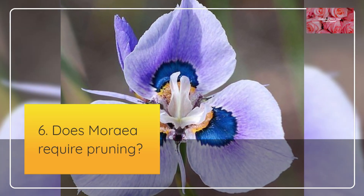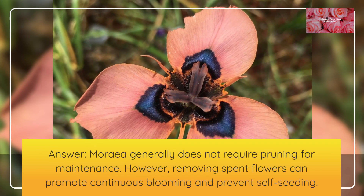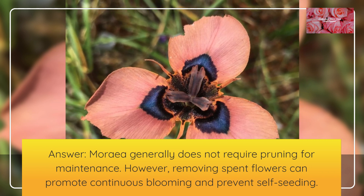Does Moria require pruning? Moria generally does not require pruning for maintenance. However, removing spent flowers can promote continuous blooming and prevent self-seeding.